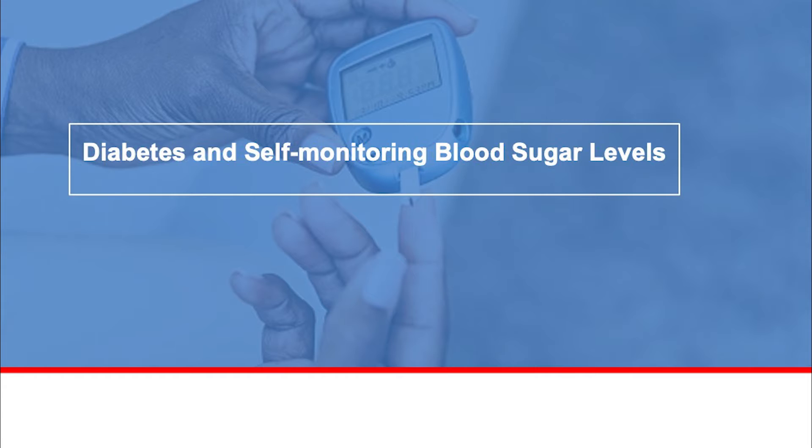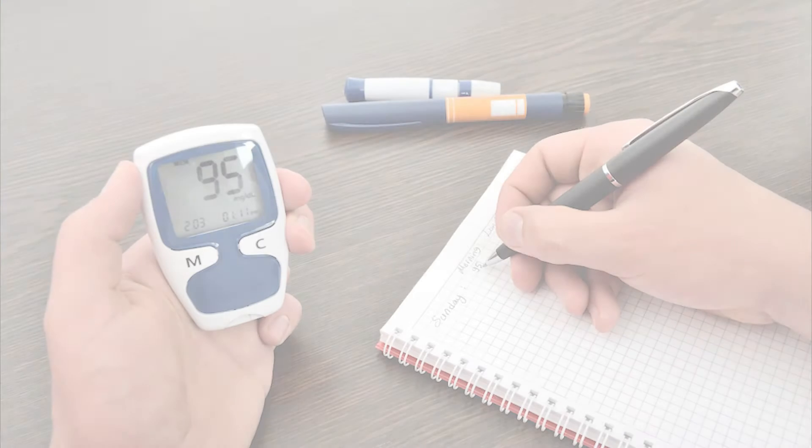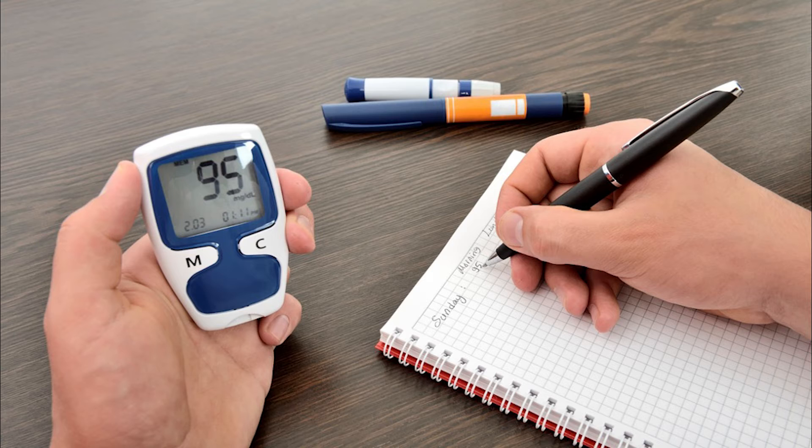Checking your blood sugar level daily is very important to managing your diabetes. Blood sugar that is too low or too high can harm your body. Testing and recording your information allow you to see the connection between your medicines, food, and activity to your blood sugar levels. This allows good control, and good control reduces complications.